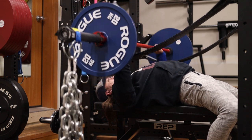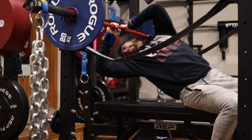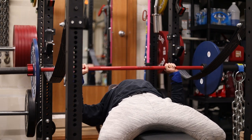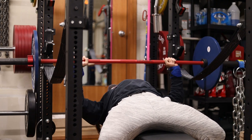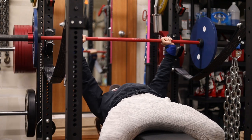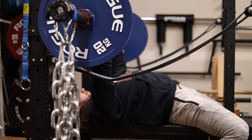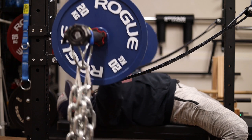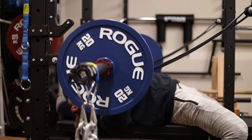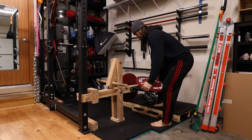After I hit that one rep max I dropped the weight down to about 80 percent, hit an AMRAP — I think I got like six reps — and then dropped down to five sets of triples at 80 percent of that one rep max. Really trying to focus on pausing all the momentum at the bottom, resting for a second, and then driving back up. Definitely one of the tougher variations I've done because that is right at one of my weakest points, which means I need to start working it more and finding other movements to target that specific location.